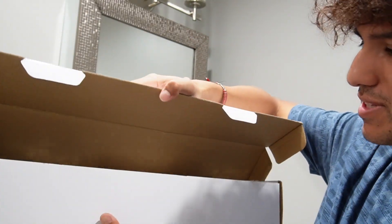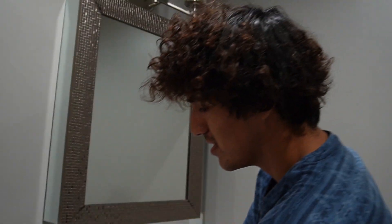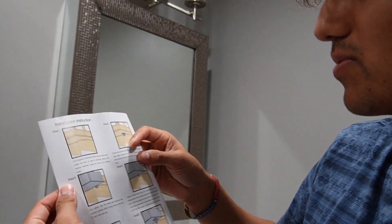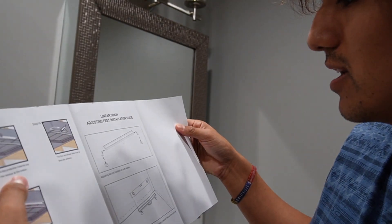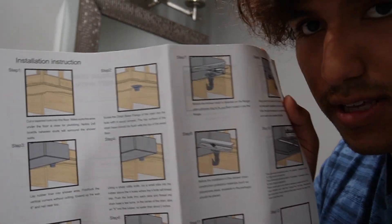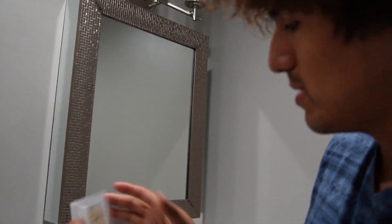The box opens up nicely, and right on top I'm greeted with the instruction booklet. This shows how to go ahead and actually install it. I do like the fact that everything is pictured nicely, so there's no way to mess this up.